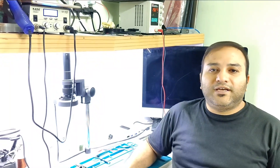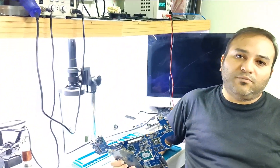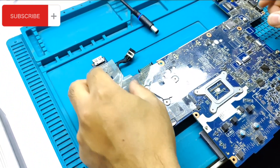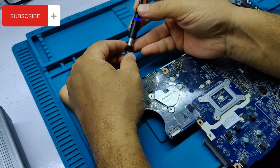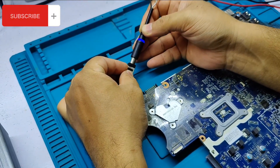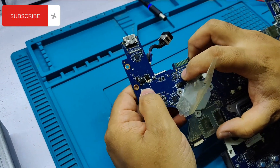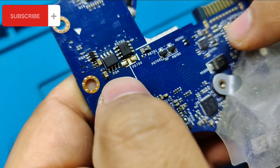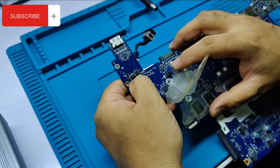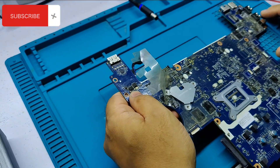Welcome to the channel. Today I have received an E6440 motherboard from another shopkeeper. He told me that whenever he attaches the charging cable, the light turns off and the first MOSFET PQ4 gets very hot. He replaced this PQ4 MOSFET but the issue remains the same.